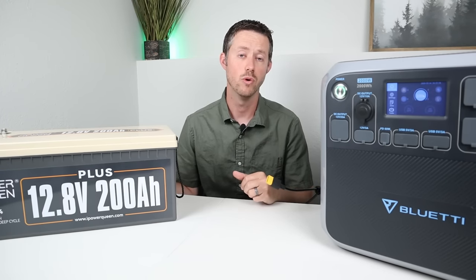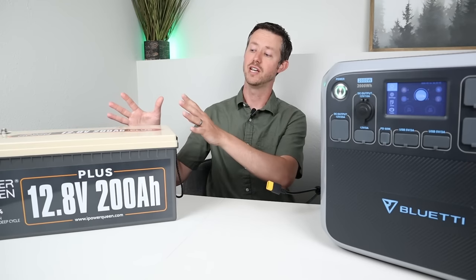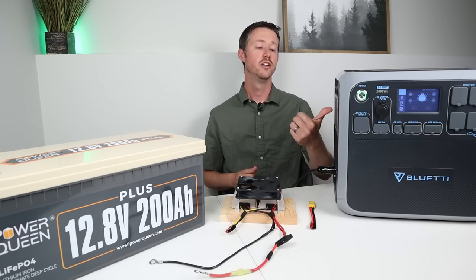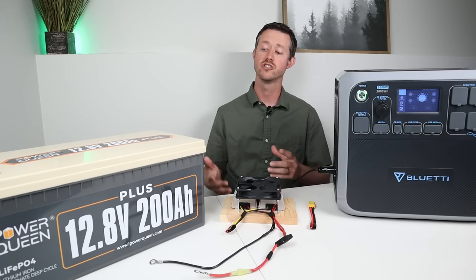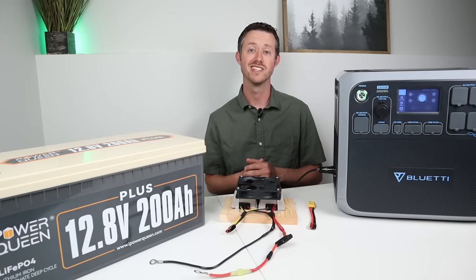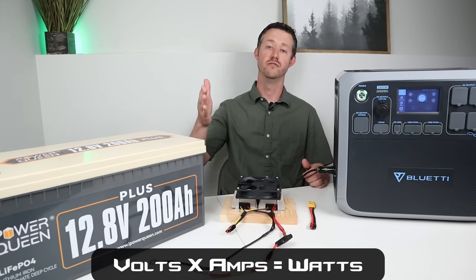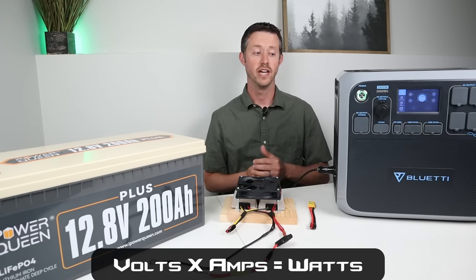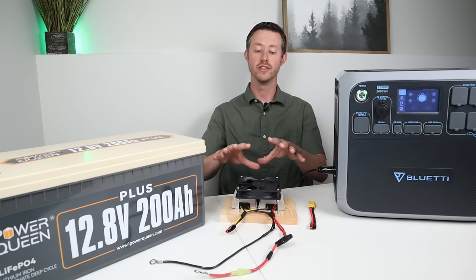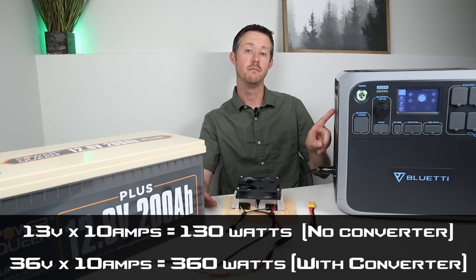So I've come up with a pretty inexpensive way to boost the voltage of this battery so that we can charge the power station faster. The equation for power is volts times amps equals watts, and since this has a fixed 10 amp charging input, the only way to get more power is by increasing the voltage. This device takes the 13 volts from the battery and steps it up to 36 volts so we can put three times the amount of power into the power station.